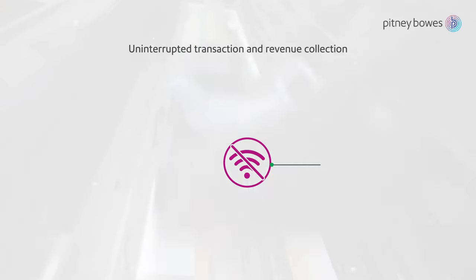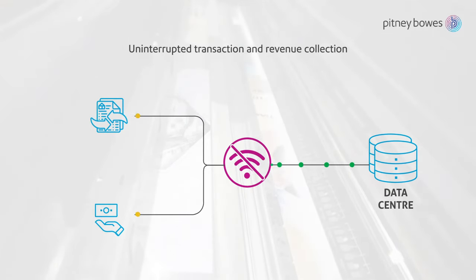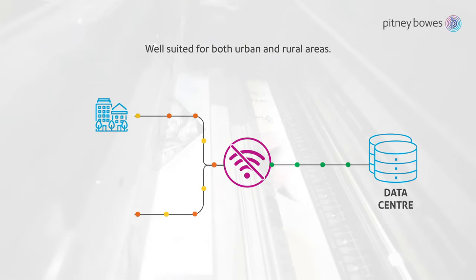The system provides limited offline capabilities, allowing for uninterrupted transaction and revenue collection, which is well suited for both urban and rural areas.